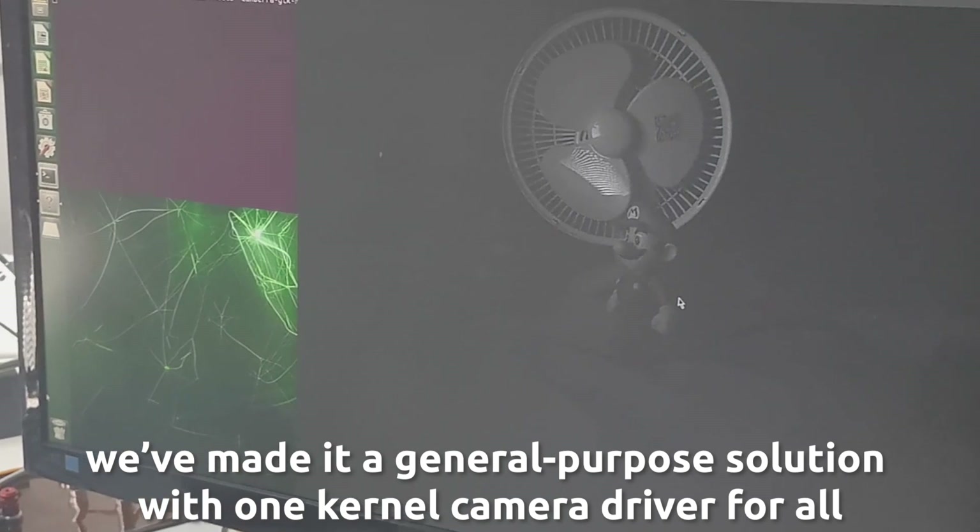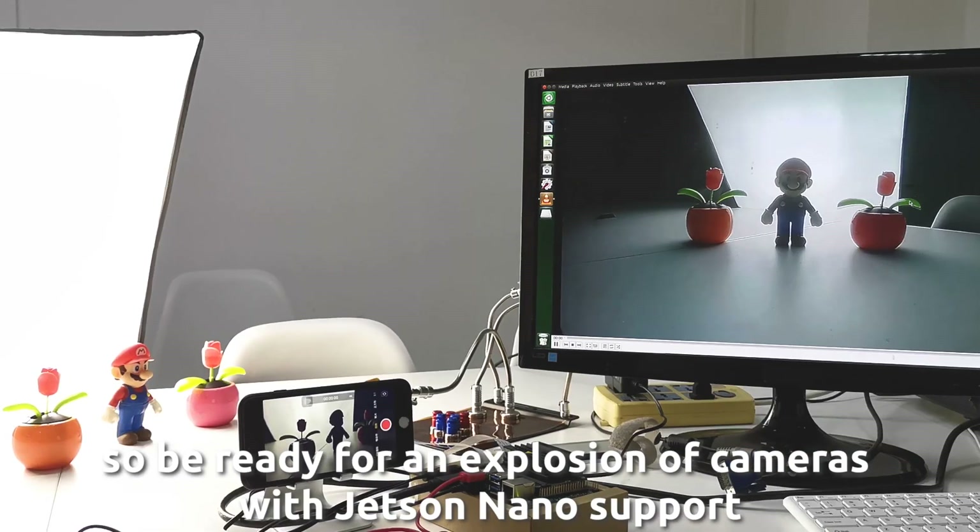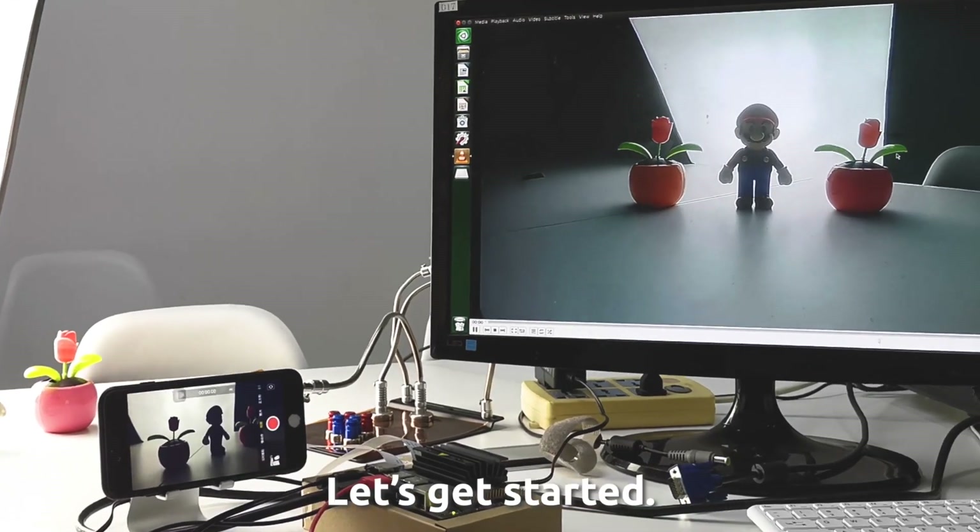What's more, we've made it a general-purpose solution with one kernel camera driver for all, so be ready for an explosion of cameras with Jetson Nano support. Let's get started.